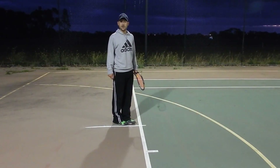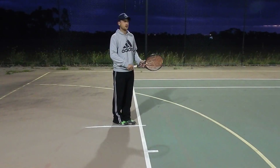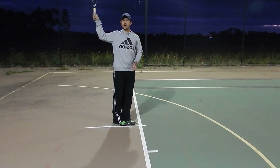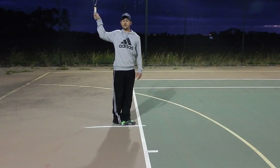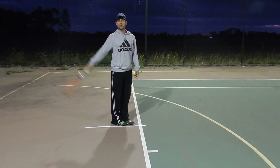I've got my feet together and my continental grip on my racket. What I want to do now is get my racket up here and start my racket at a right angle with my elbow — so we have a right angle. Once we have all that, we're ready to start progression number one.